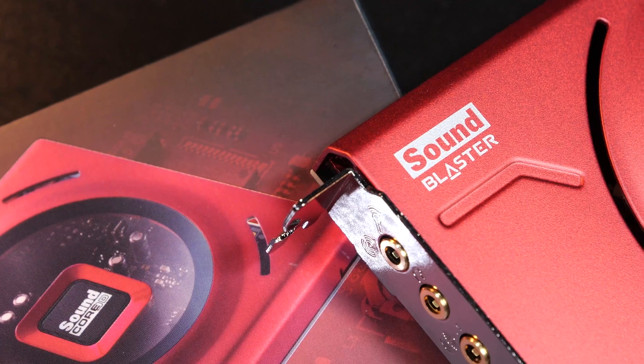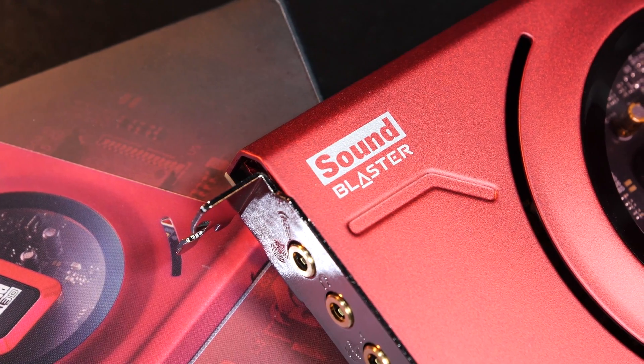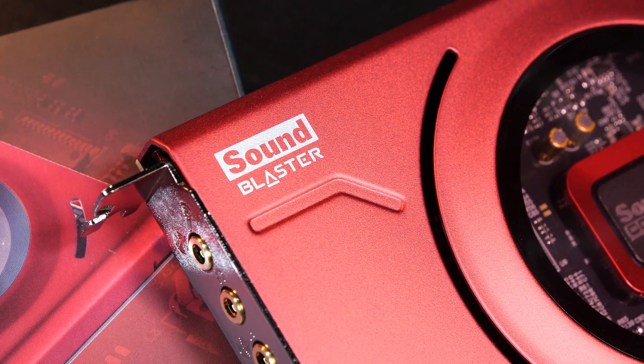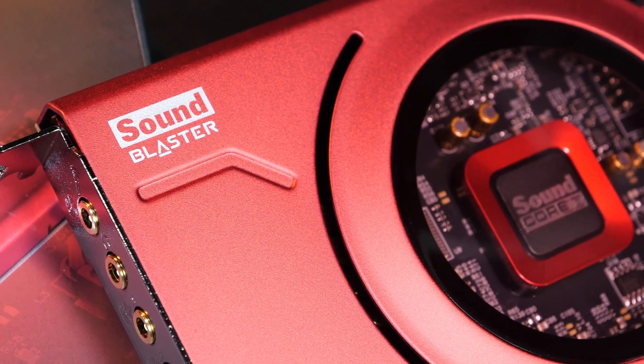Especially long-time PC users will recognize and cherish the Sound Blaster brand — it simply is legendary and always stood for quality. Now whether or not they in 2021 can still keep up with the reputation of the past, I'll try to find out today.